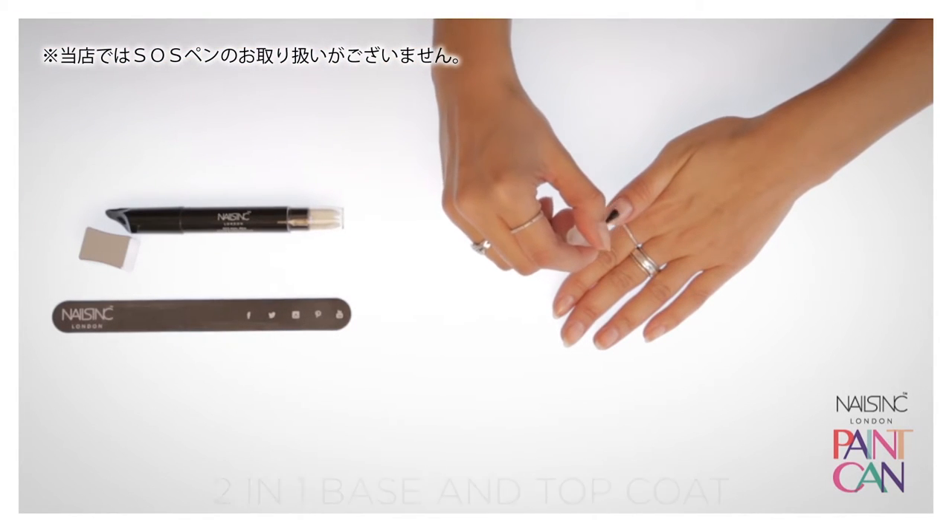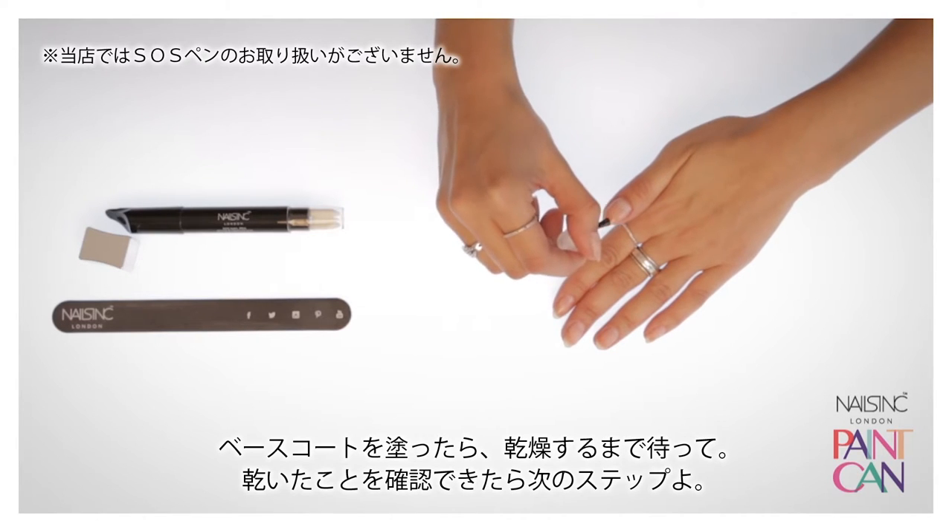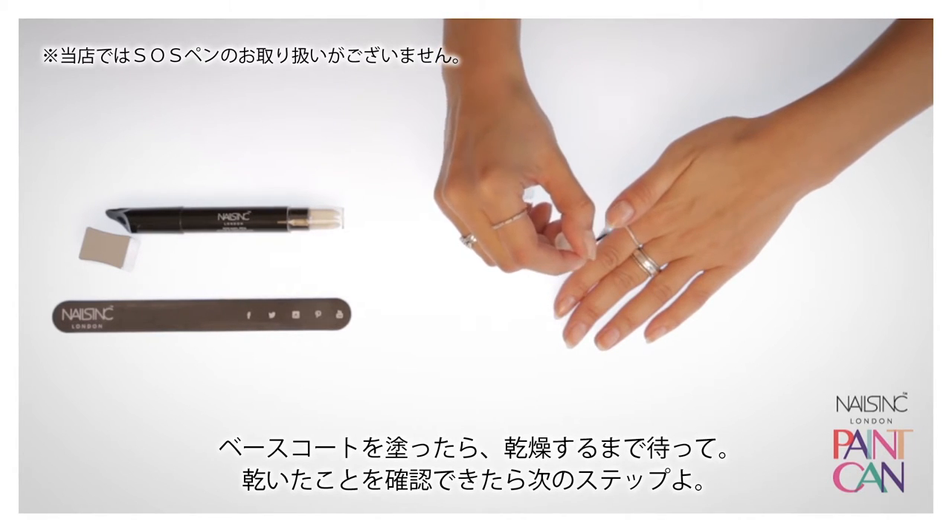Once you've applied your base coat, just leave it till it's touch dry and then you're ready to go to the next step, which is applying the paint can.